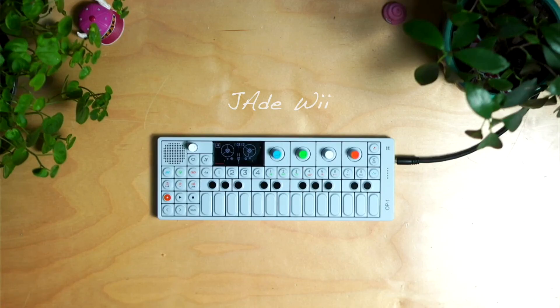Hey guys, my name is Jade Wee and welcome to Dallas Jamming. In this video I'm going to be making a track from scratch on the Teenage Engineering OP-1.